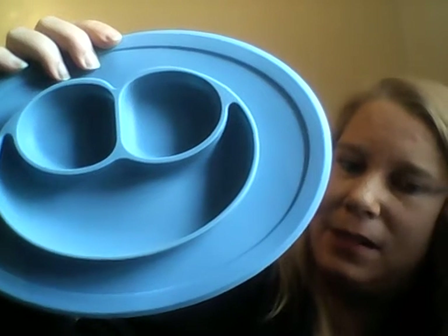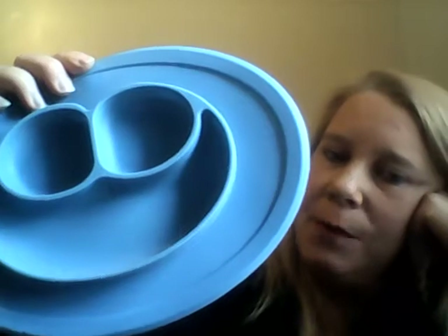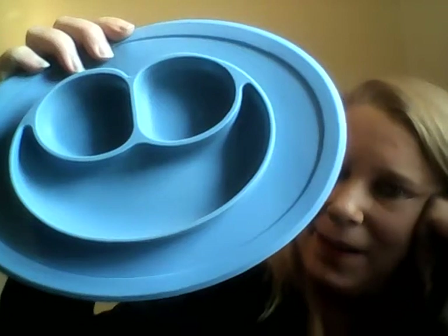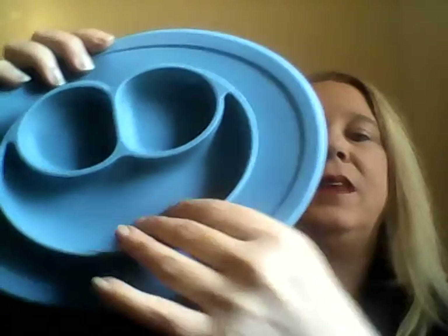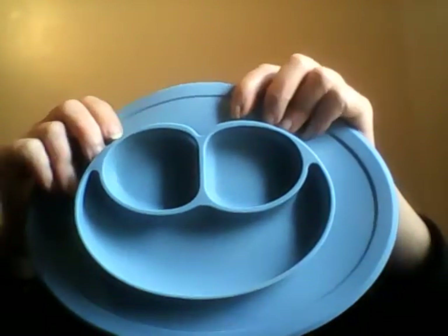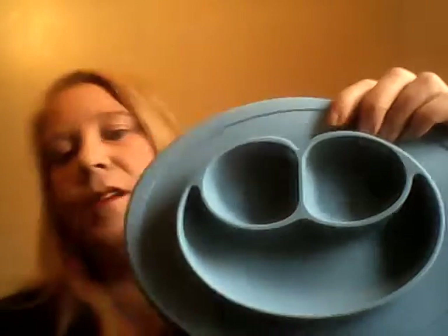Silicone absolutely wipes off — you will not have stained stuff, nothing will be sticking to it. It's absolutely awesome, one of my favorite things. It's got three divided bowls, as you can see, and the placemat you can set right on the high chair. After you're done, pick it up and place it directly in your sink or dishwasher.